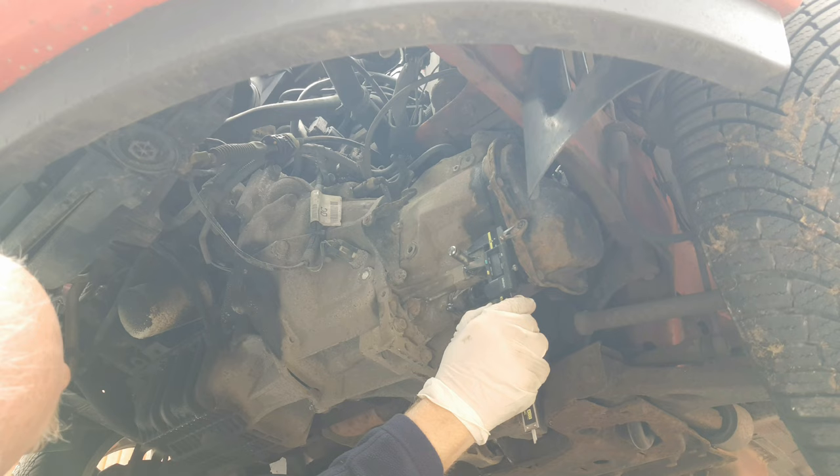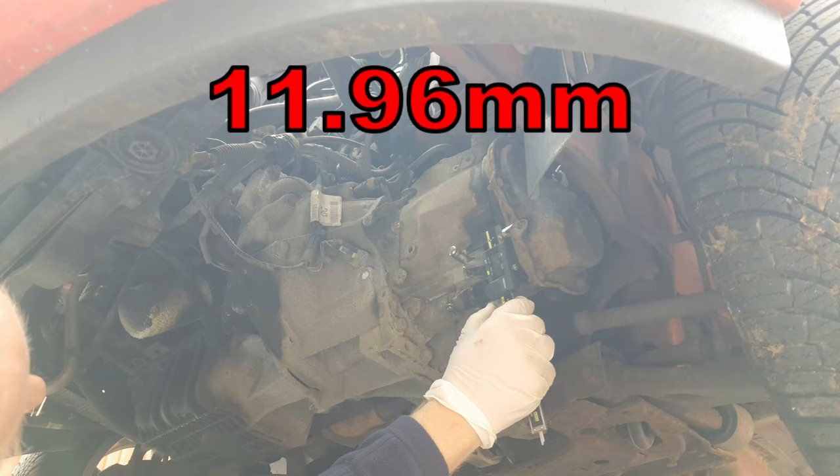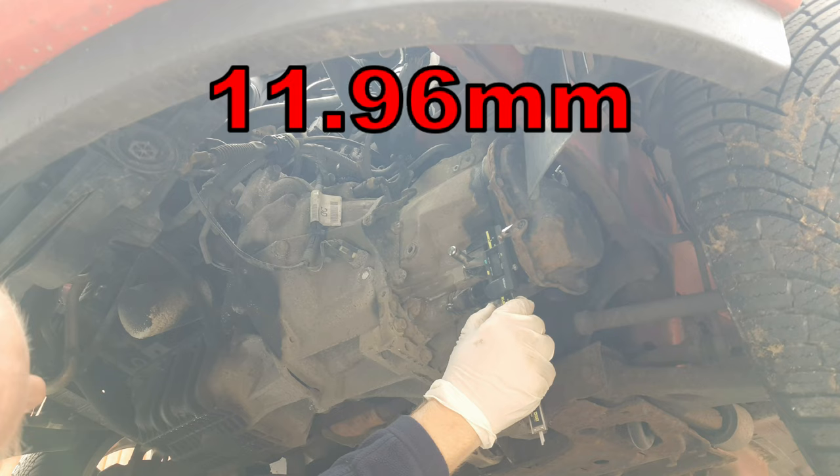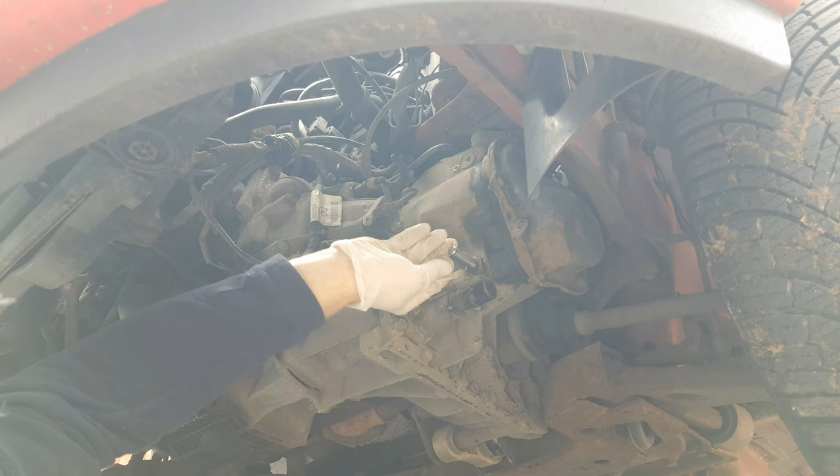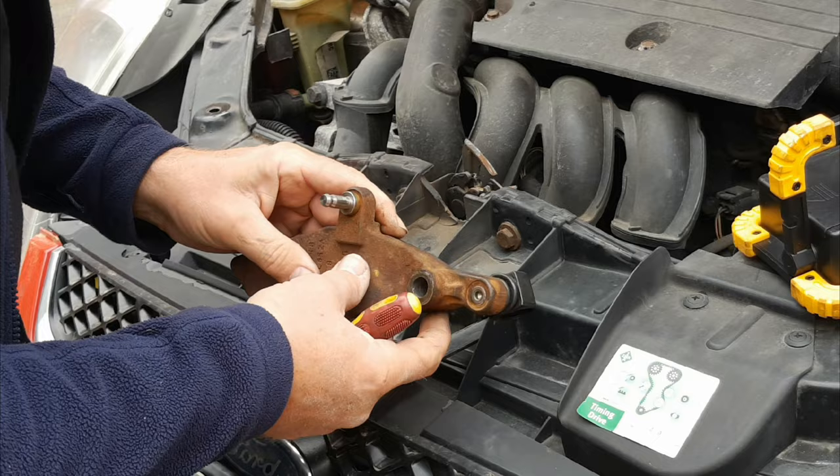For reference, this pivot shaft is about four hundredths under 12mm in diameter. Before we move on to attending to the gear change arm, give this pivot a clean down with brake cleaner, meths or similar, and then with a piece of 1200 or 1000 wet and dry give it a good polish up all the way around, then finish up with another clean.